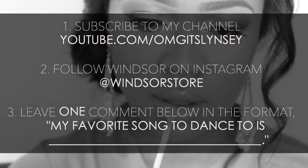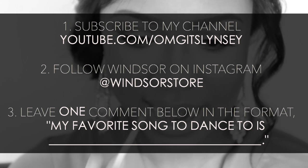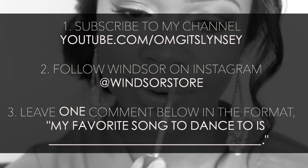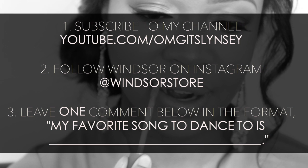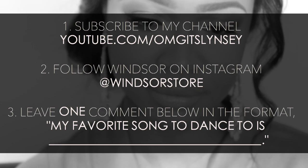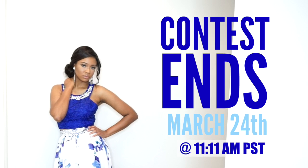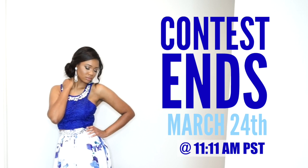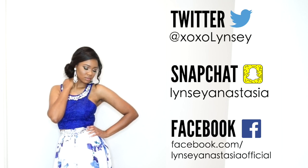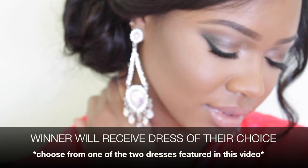Want to win one of these prom dresses? Here are the rules: first, you must be a subscriber — click that red subscribe button. Second, follow Windsor on Instagram at @windsorstore for daily outfit inspiration. Third, leave a comment below in this format: 'My favorite song to dance to is ___.' Please only leave one comment per user. I'll be choosing the winner at random on March 24th at 11:11 a.m. and messaging the winner that day. I'll also post the winner's name on my Twitter, Snapchat, and Facebook. Hope you all enjoyed this prom video — see you in my next one. Good luck, bye y'all!